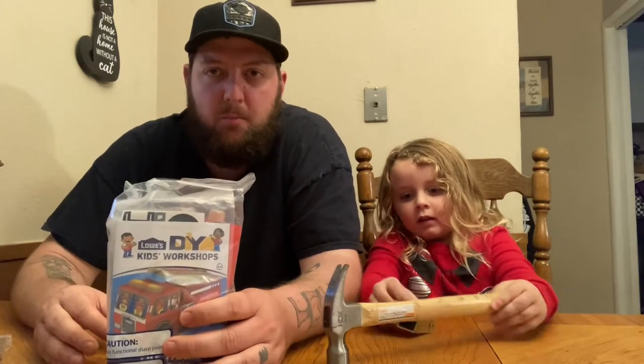Hi everyone! It's Daddy and Amy here and today we're going to be doing the Lowe's fire truck build.